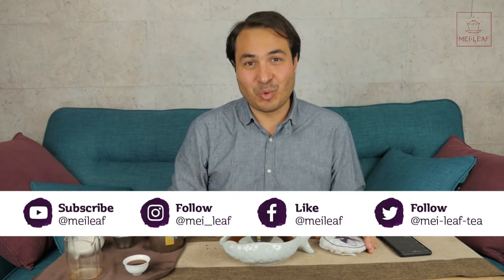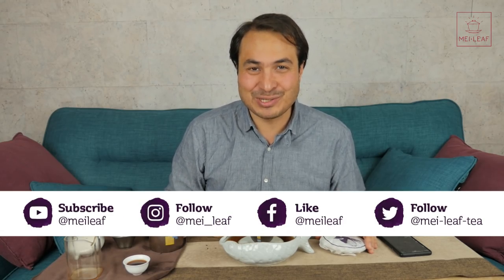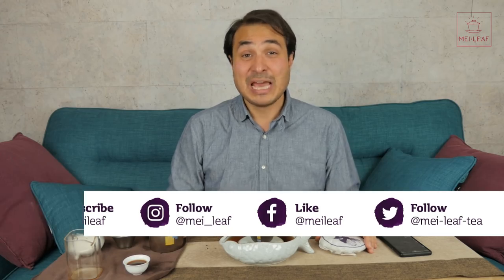That's it, teaheads. If you made it to the end of this video then make sure you hit it with a like. Follow us on all of our socials so you don't miss out on any news and videos from Mei Leaf HQ. If you're ever in London then come visit us in Camden to say hi and taste our wares. If you have any questions, comments, or video ideas, please fire them over. I'm Don from Mei Leaf — thank you for being part of the revelation of true tea. Stay away from those tea bags, keep drinking the good stuff, and spread the word, because nobody deserves bad tea. Bye.